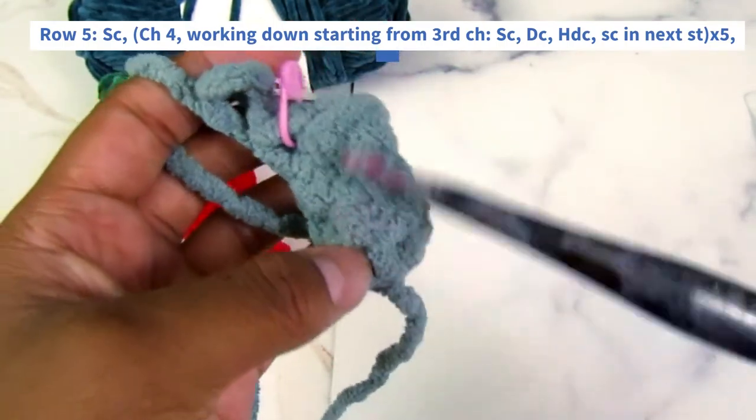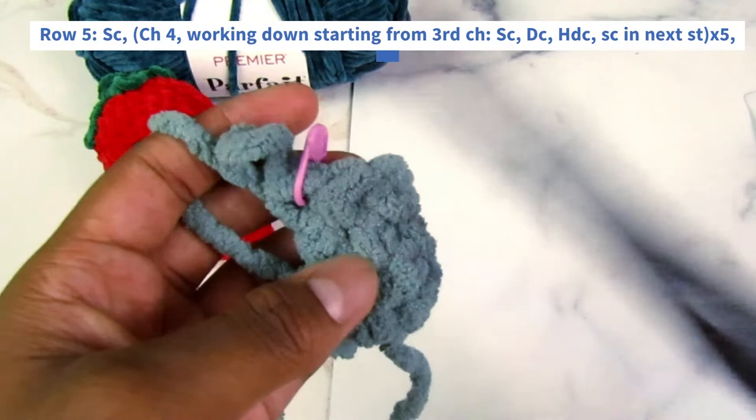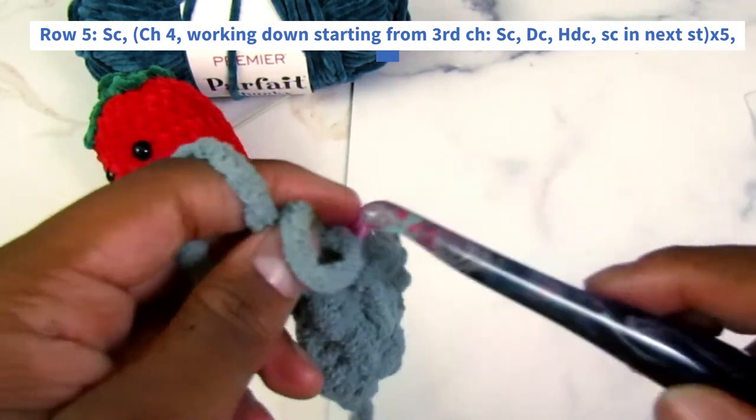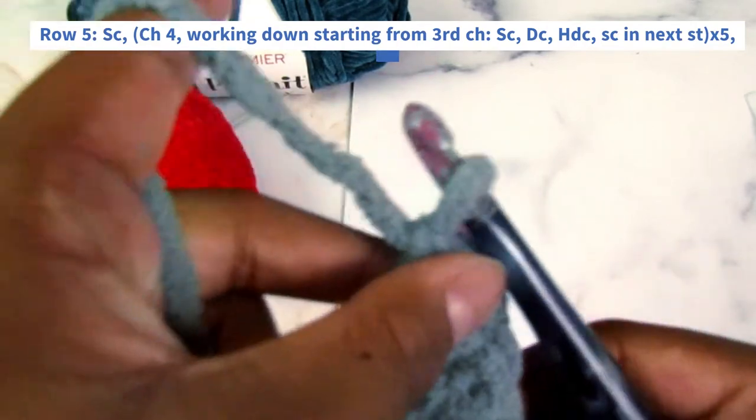Once you have your four rows, be sure to turn your work inside out before continuing so we can have the right side. So now we get to the slightly confusing part.